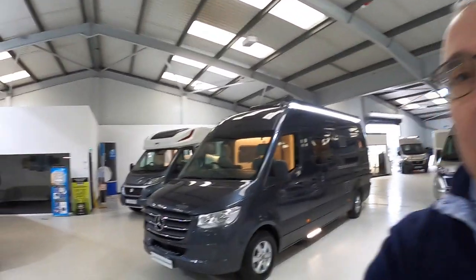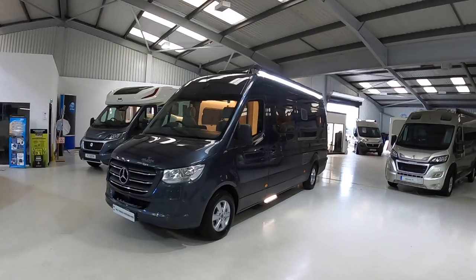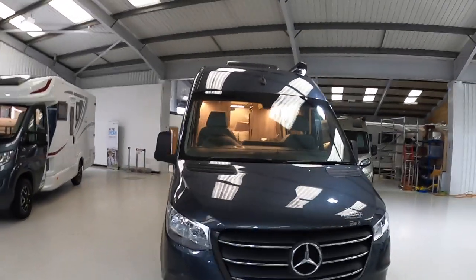This is a Wild Axe Alara. It's based on the Mercedes Sprinter van. It's just short of seven meters long and it's a really nicely finished motorhome.